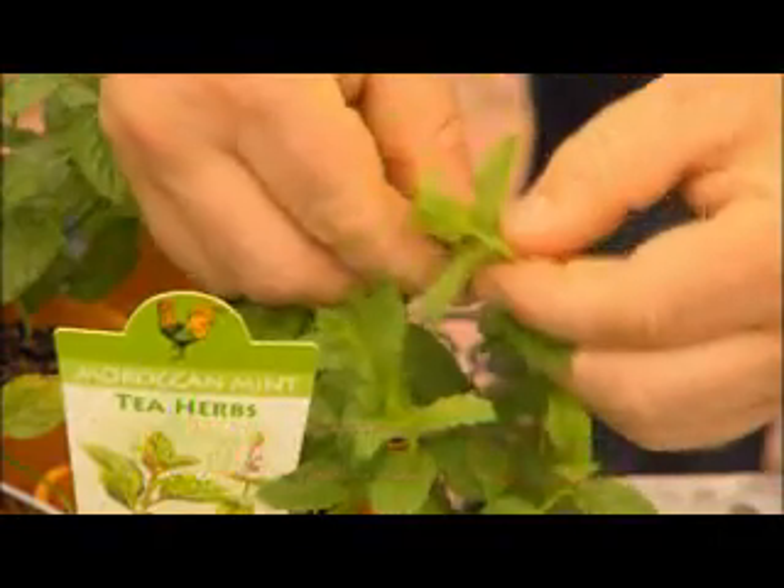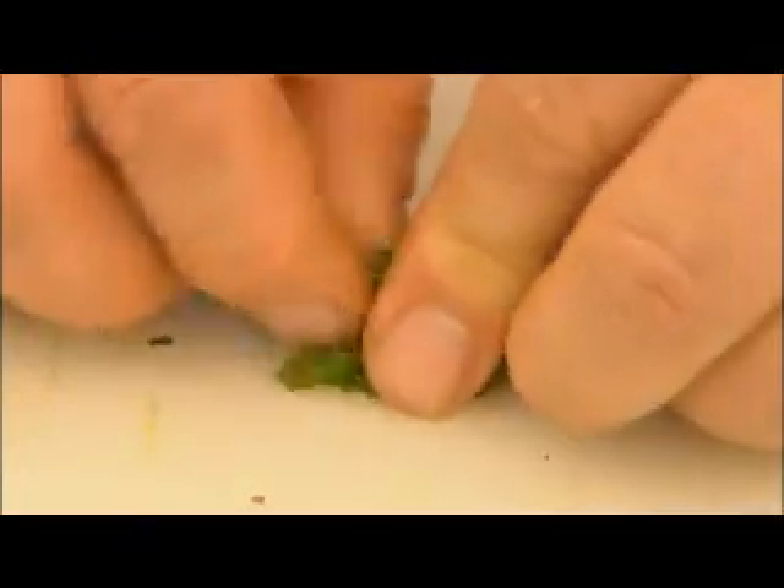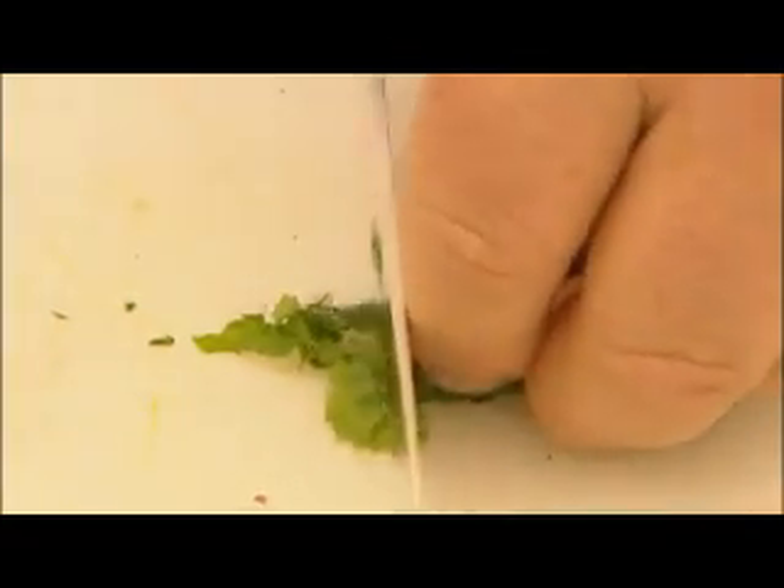So you're getting the flavour benefit and you're also getting the health benefit all at the same time. How's this tea going to make you feel? Fresh, clean, quench your thirst. Comfortable, yeah. The longer you leave it, the stronger the flavour.